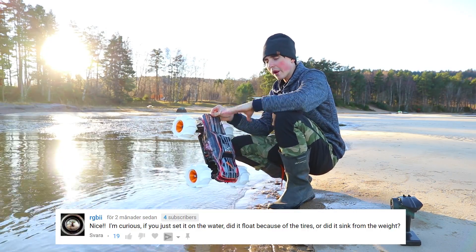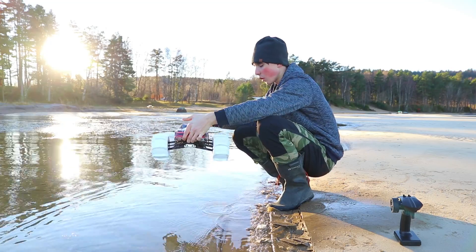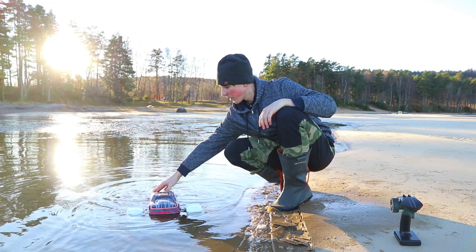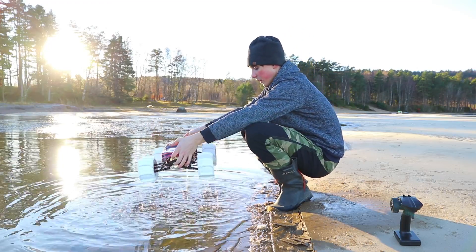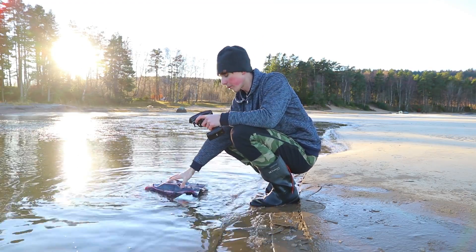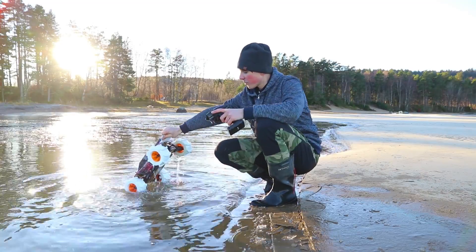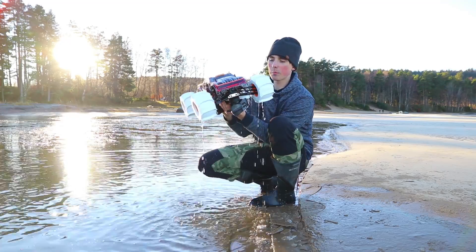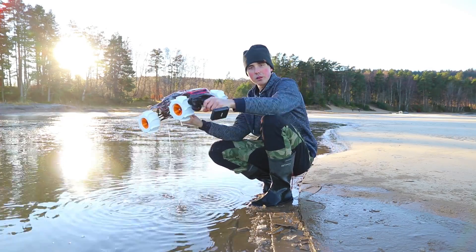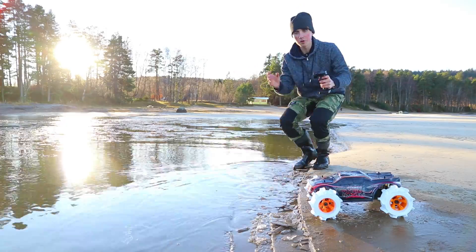I saw a comment asking: if you simply place the car in the water, will the buoyancy from the tires be enough to keep it afloat? I'd be really surprised if it is, because I can see air bubbles rising from the tires — so they're not waterproof and the car will just go straight to the bottom. No, it's not staying afloat because of the tires. And if you give it throttle, it won't pop up onto the water just from buoyancy. What's really interesting is you can start from right at the edge of the water — keep those RPMs way up and it will begin to drive on the water.